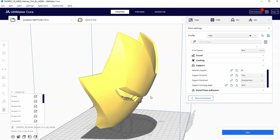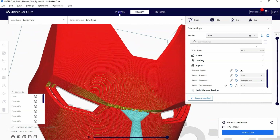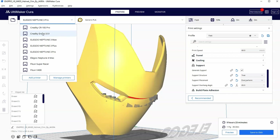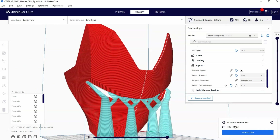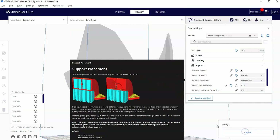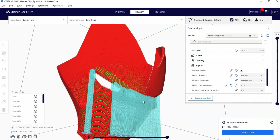Let's look at this one more time with the mask, set up the same way we did it in part 4 of our series. If we set up tree support on the Elegoo Neptune 3 Pro and click preview, you'll see a similar problem where it's not blocking everything you'd want blocked. If I set it up on my Ender 3 S1 and slice with tree supports, you can see it does a much better job supporting everything. This is a 110 gram print with almost a 17 hour print time. Changing to normal supports brings it to almost 19 hours and 122 grams, and the supports are going to be harder to break off than tree supports.